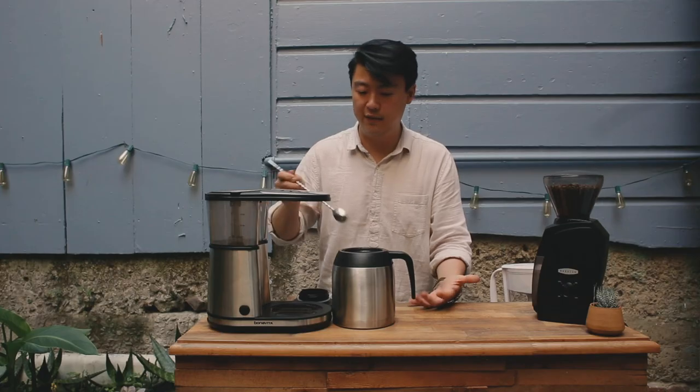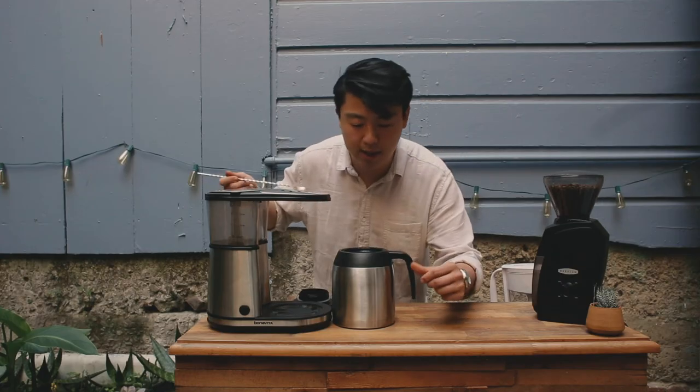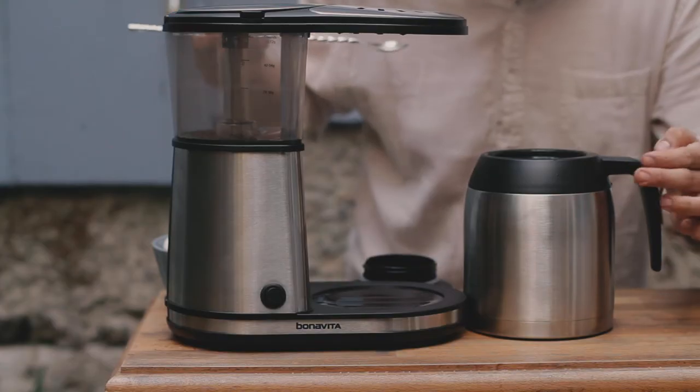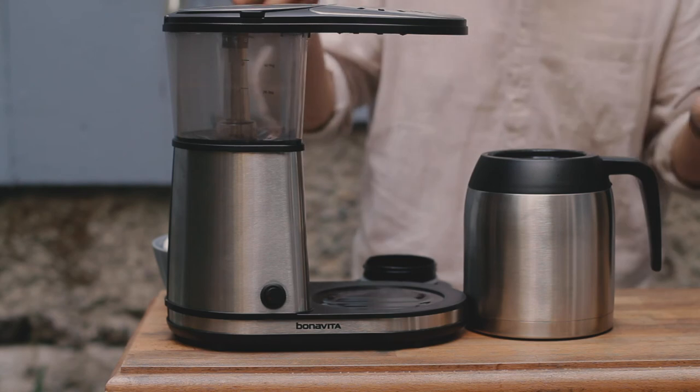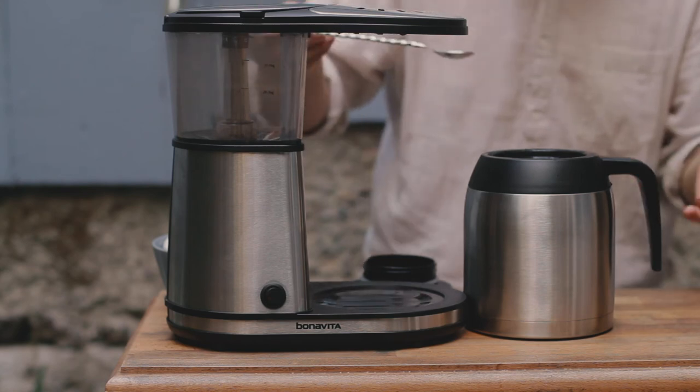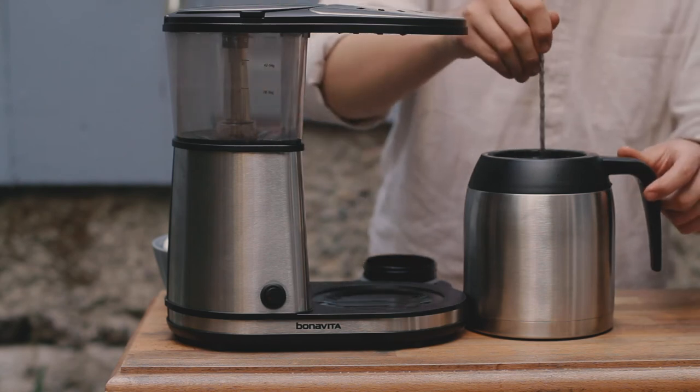I want to stress the importance of stirring your batches. The layer at the top here is going to be very thin, and the layer at the bottom here is going to be very dense. In order to ensure a more even sipping experience, we're going to stir our brew here.